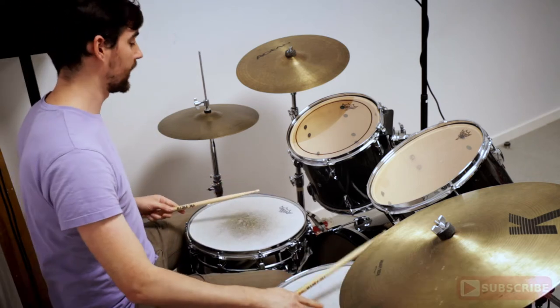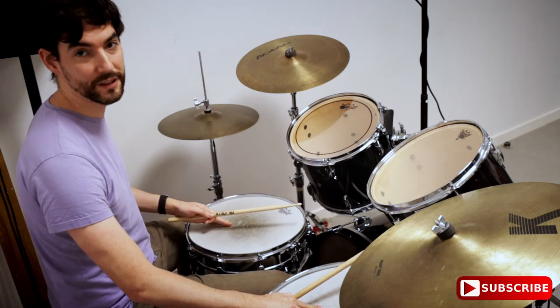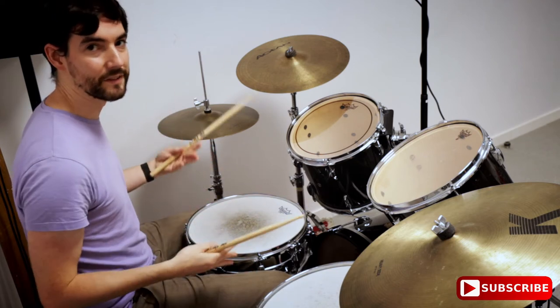You just go right hand, left hand, kick, and do it over and over. It's a great fill because it's so simple that once you get the hang of it, you can just go really really fast.